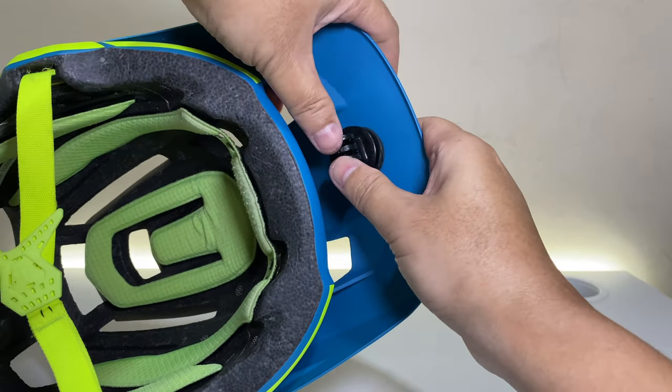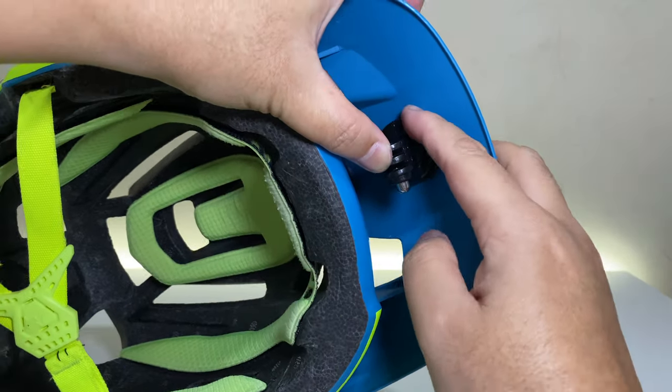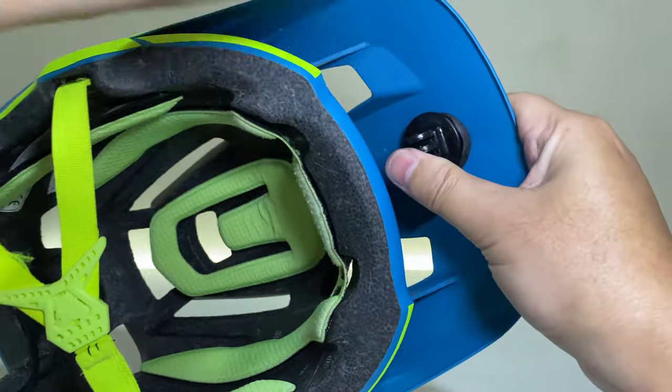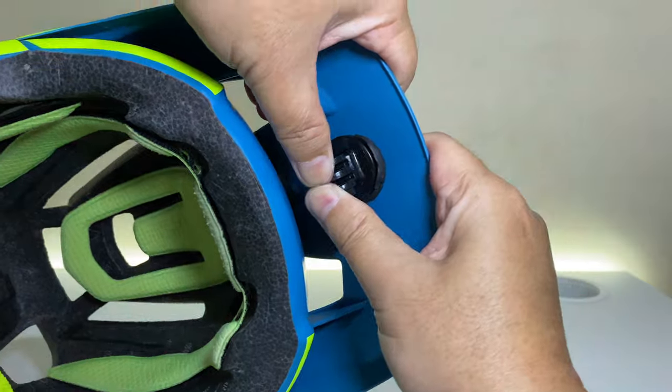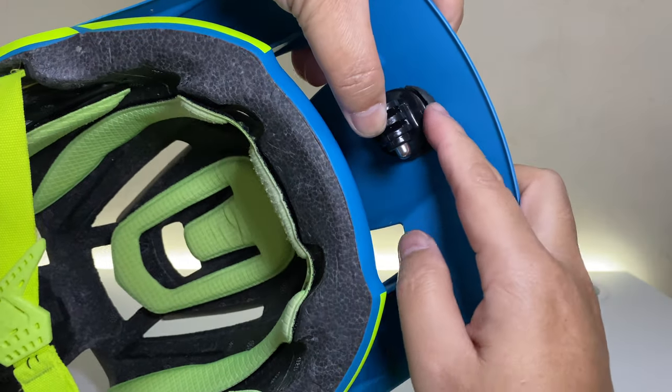Press it firmly so there will be excess Sugru that has squeezed out. Use your fingertips to smooth out any excess Sugru. Let it cure for 12 to 24 hours before using.